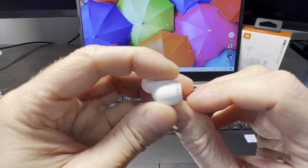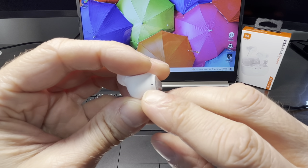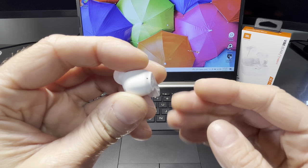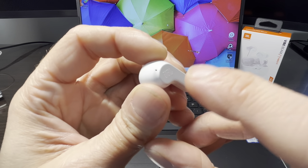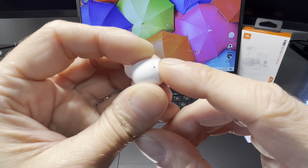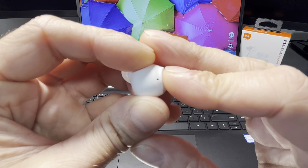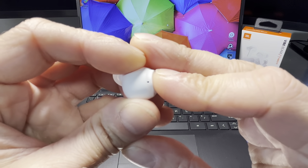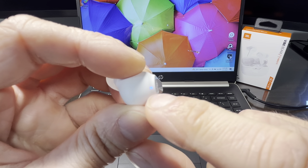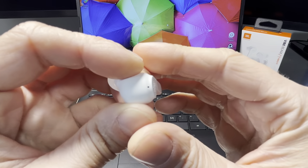We know that the Bluetooth pairing mode is active when the LED on the top of the earbuds is blinking rapidly in blue. All we have to do is tap the side of the earbud once, then tap and hold for about five seconds, until the LED starts rapidly blinking in blue.